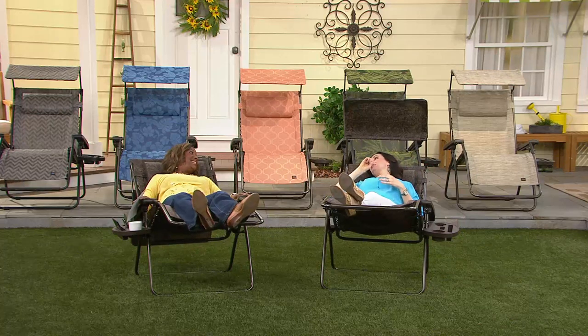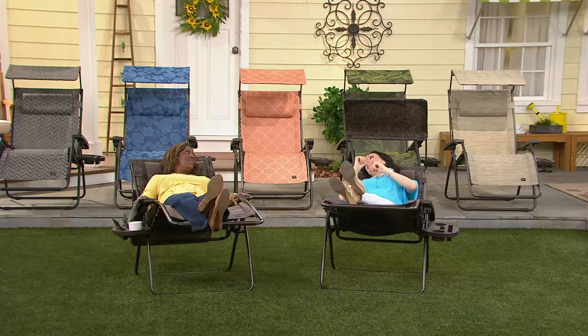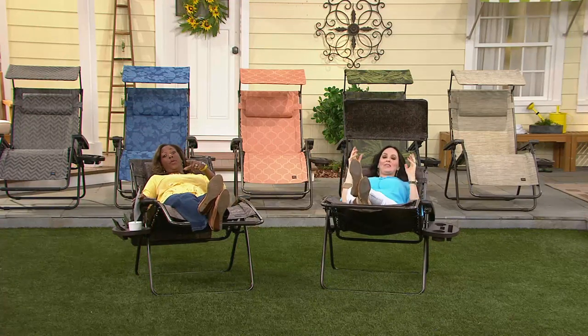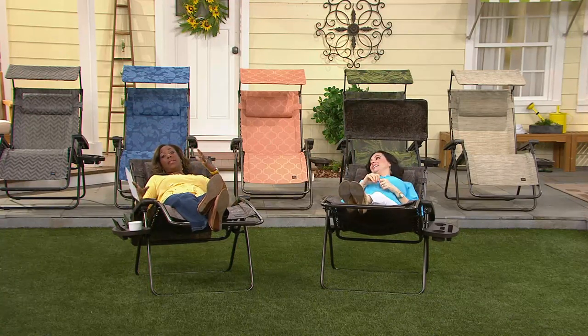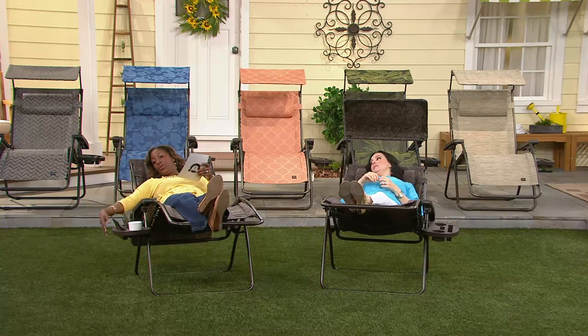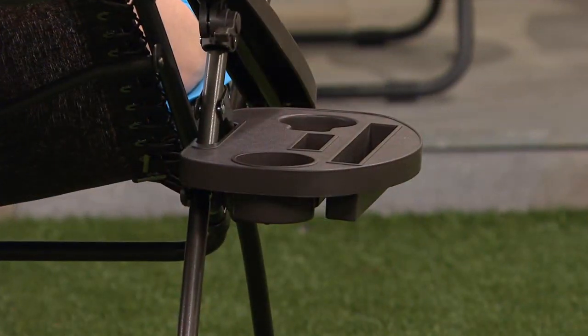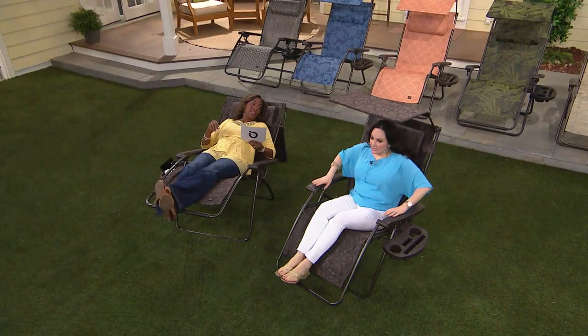I had my chair out yesterday too. It's so beautiful — 70 degrees — and it's so easy to just open up the chair right on the deck. There is no assembly; they come to you already assembled. All you have to do is attach your little drink tray, which has been updated, so we'll go through a tour as I lay here.